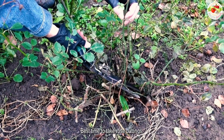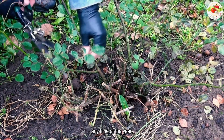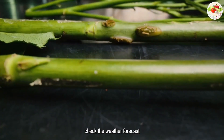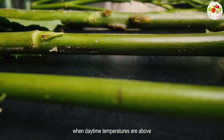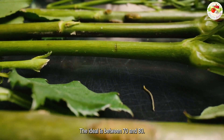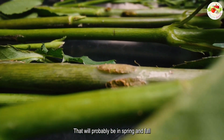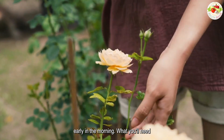Best time to take rose cuttings: you can successfully root rose cuttings any time of the year, but for more consistent results, check the weather forecast. Plan to take your cutting when daytime temperatures are above 55 degrees Fahrenheit and below 90 — the ideal is between 70 and 80 — which will probably be in spring and fall. It's also best to take cuttings early in the morning.